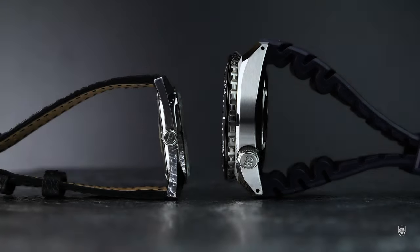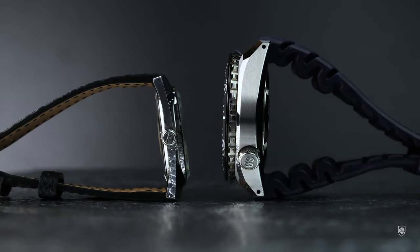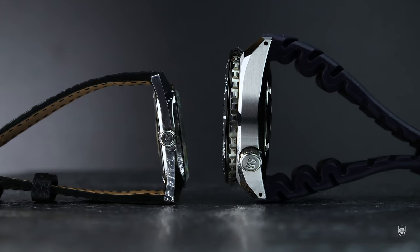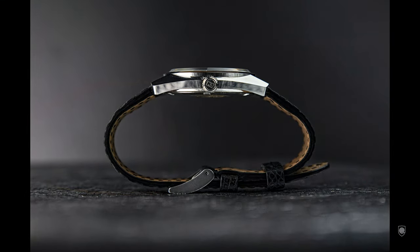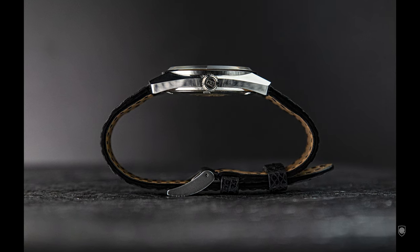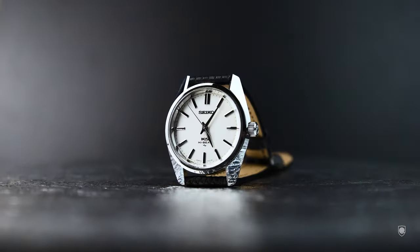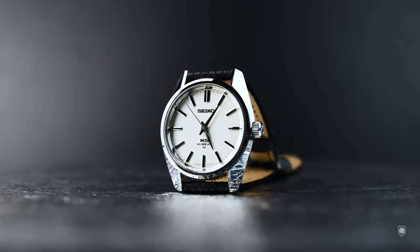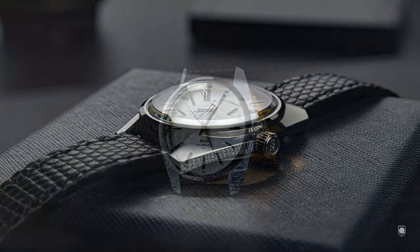Before jumping into this multifaceted Grand Seiko, I want to introduce Seiko's Grammar of Design to understand the design roots of this model. To stand out and outshine Swiss competitors, Seiko needed a core identity — some rules that would make the Seiko family easily recognizable. Inspired by the art of gem cutting, Taro Tanaka by 1962 developed a purposeful Seiko design language named the Grammar of Design, a framework simplified to four basic tenets.